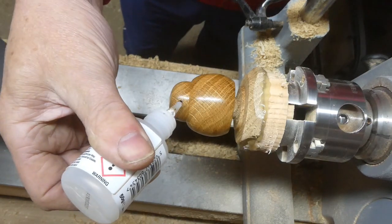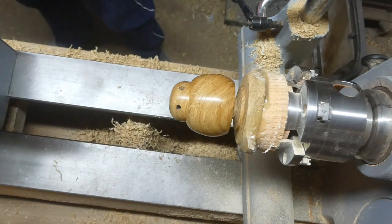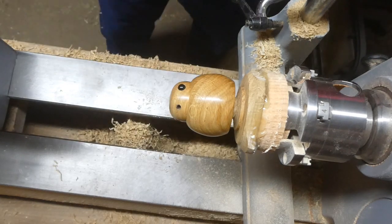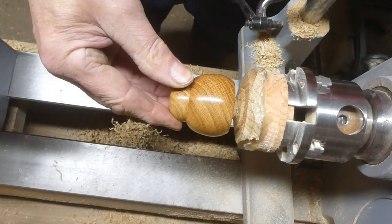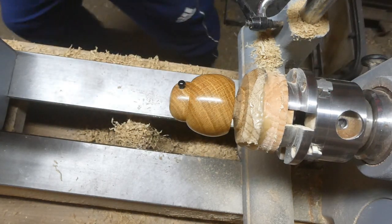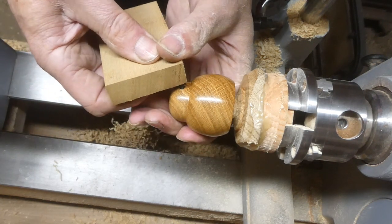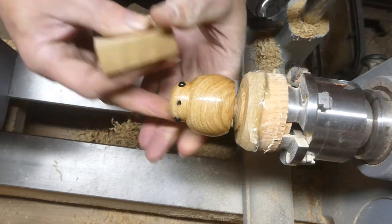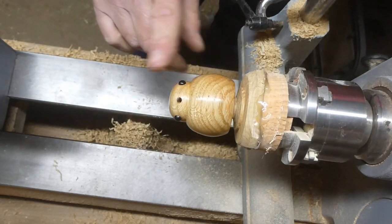Here I'm putting some CA glue in the holes for the eyes, and I'm going to use black plastic safety eyes for this — just for ease of use. If you're batching out a lot of these then it's a great way to do them, because making the eyes out of wood does take a bit of time. It's okay for a one-off, but if you're going to make a lot of them these little plastic ones look good, are nice and simple, and fit the hole perfectly.